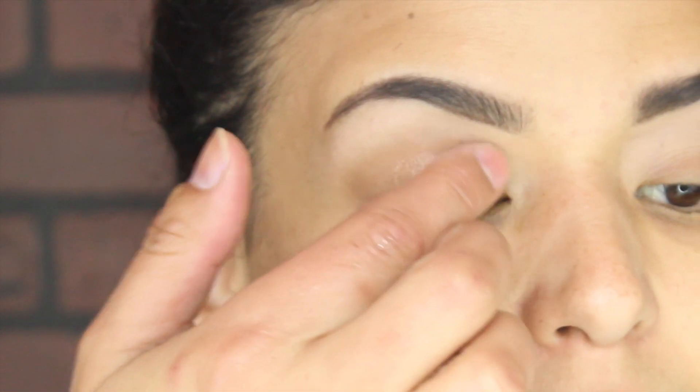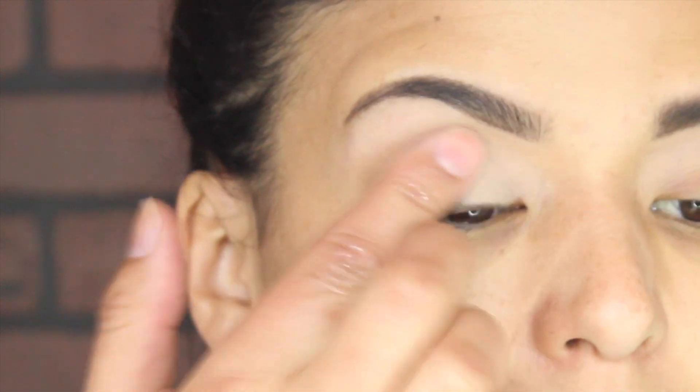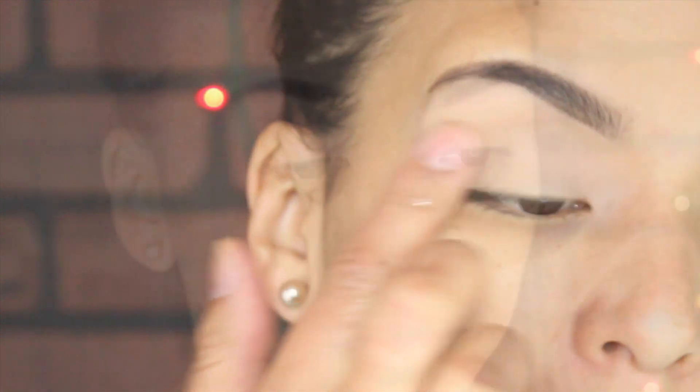I'm gonna try to mute all the darkness that I have on my lips, and for that I'm gonna be using a concealer — a thin layer of concealer from lash line to brow bone.